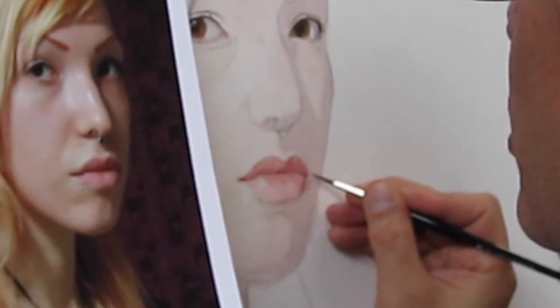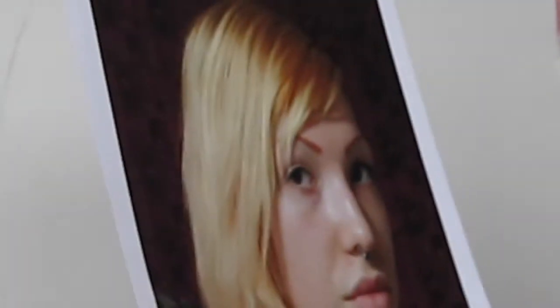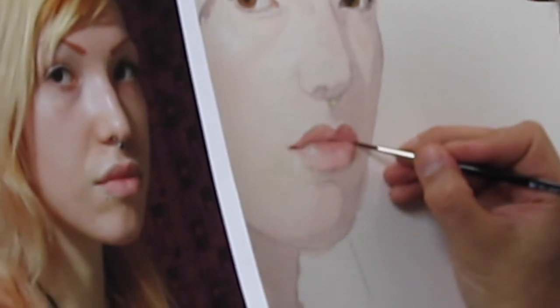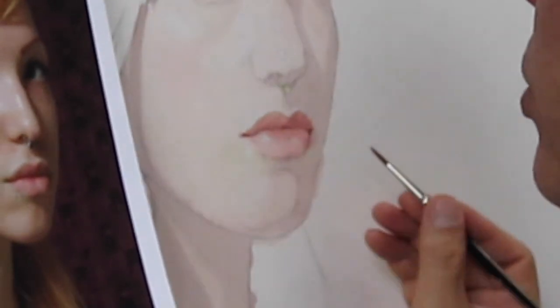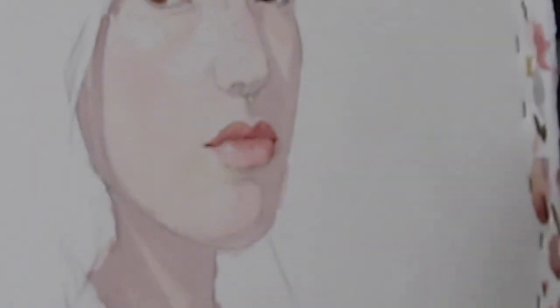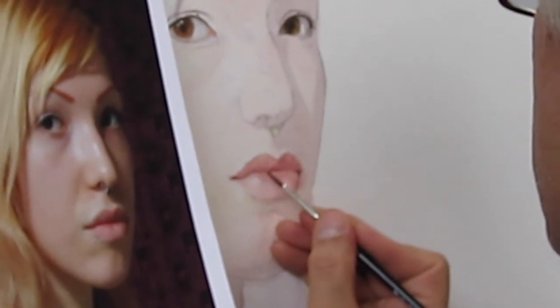That demo from last year has very little dry brush in it, so I have an old watercolor here that has a lot of dry brush in it — I'm going to pull that out so you can see. That's about all we want to do on the mouth for now. I'm going to take a little bit of this shadow color and get in that slight cast shadow from the upper lip onto the lower lip.